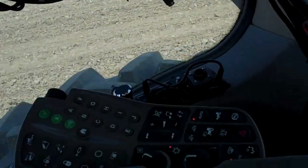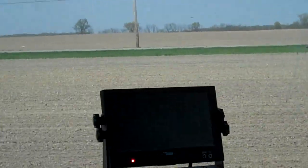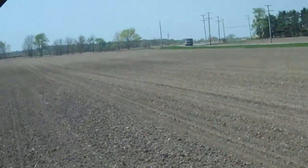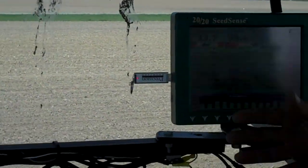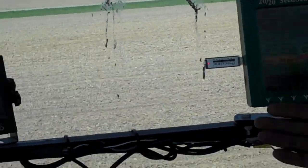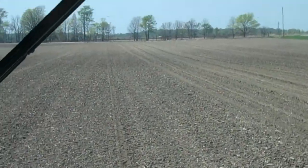It tells me how much air force or pressure I'm using — down force pressure. Basically, this is the lifeblood of making sure that I have confidence when I'm done planting this field that I did everything I could during the planting process to make sure it was done right — to be more efficient, sustainable, everything like that.